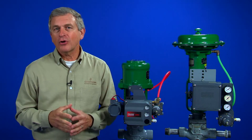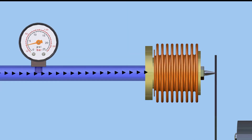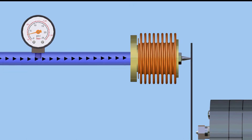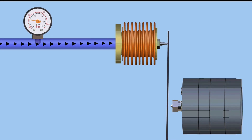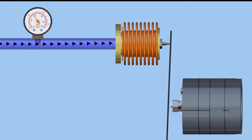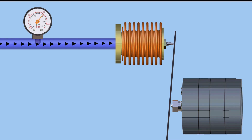Let's take a closer look at positioner operation in this animation. Input is provided by a pneumatic control signal to a bellows. As input is increased, the bellows will expand and act on a beam. The beam pivots and moves a flapper in relation to a nozzle. As the flapper position is changed, the nozzle pressure changes and operates a pneumatic relay.